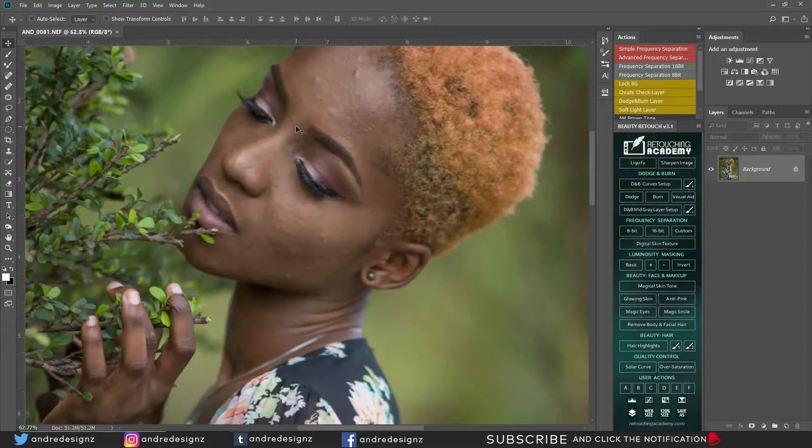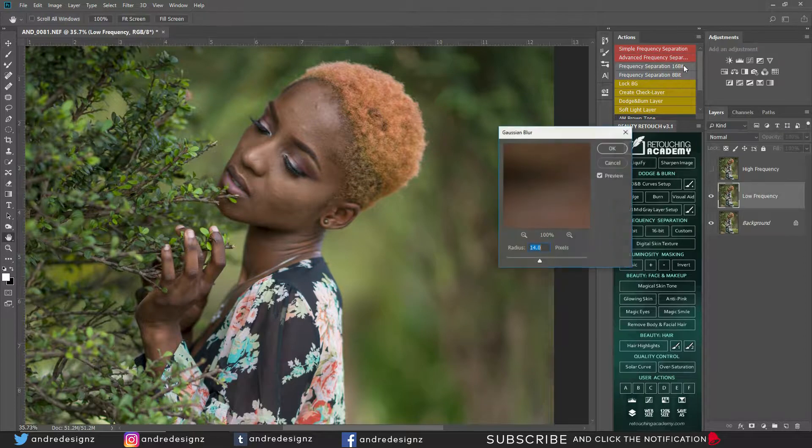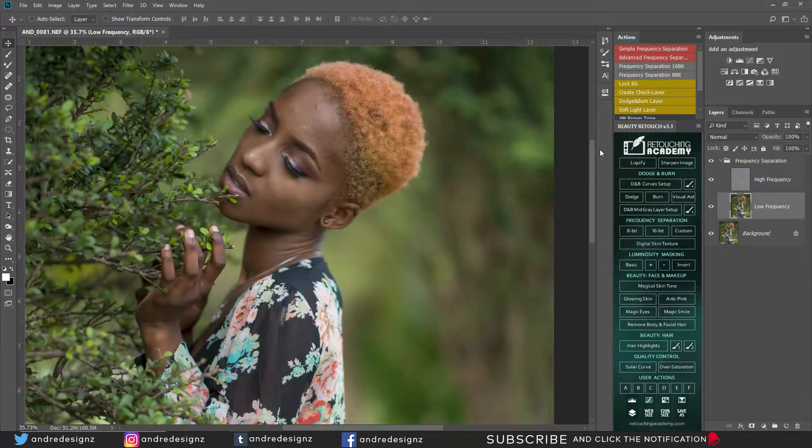The first thing I'm gonna do is frequency separation — 14 should be good, you can check the description for this option. I'm going to work on my low frequency layer and get my mixer brush. Ensure that you clear the brush — sometimes there's a color loaded — and make sure you click the clear option. Put your mixer brush at 2%; you can put it at whatever percent you want, but you don't want it to flatten your image too much. Everything else can stay the same.